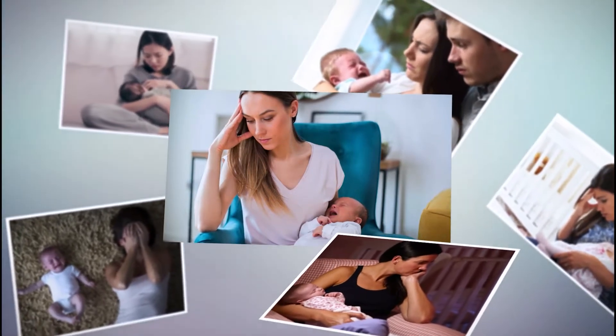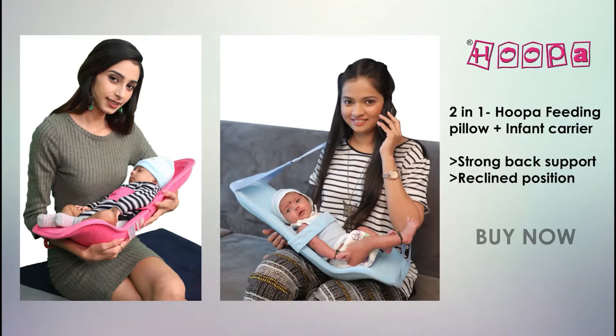Is baby feeding and carrying a big challenge? Try the 2-in-1 Hoopa feeding pillow, which can also be used as an infant carrier. This is the Hoopa feeding pillow.